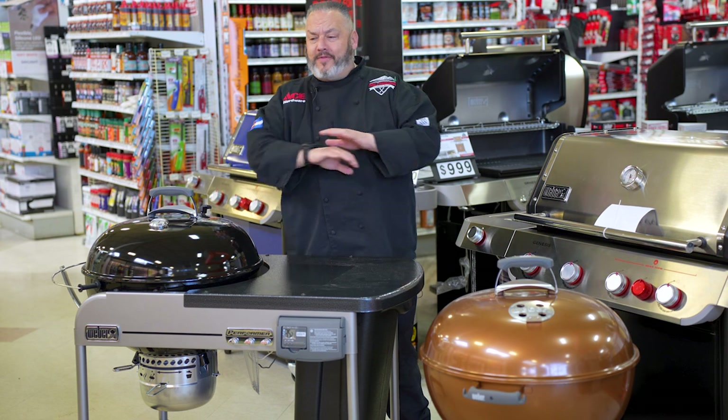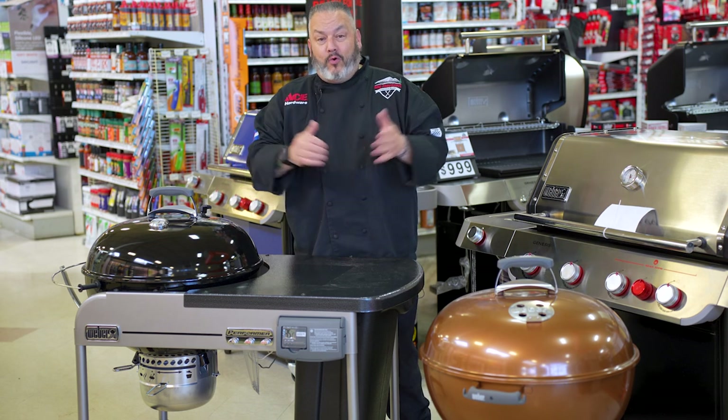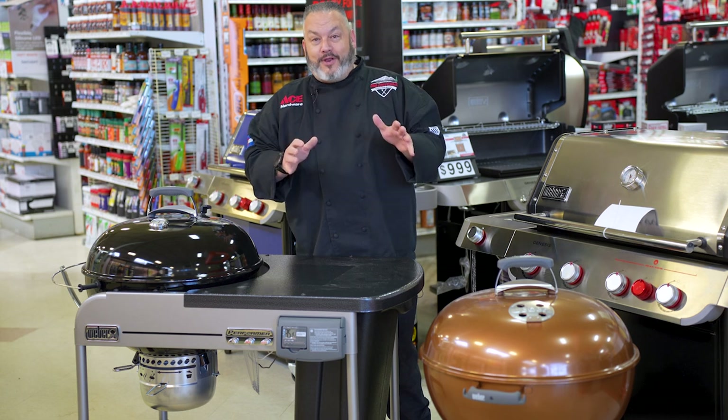Two great options for kettles that you cannot go wrong with either one. And speaking of cannot go wrong, we've got our first cook video on your brand-new Weber kettle coming up next.